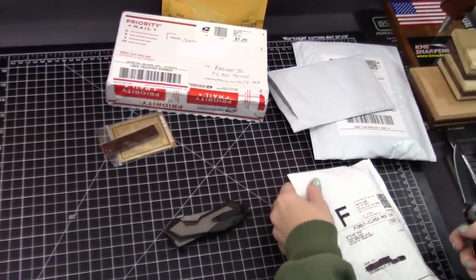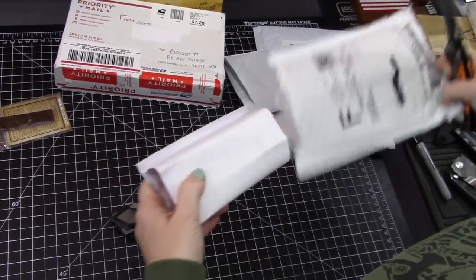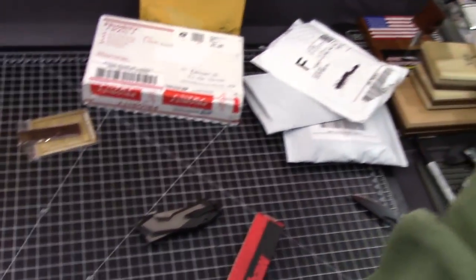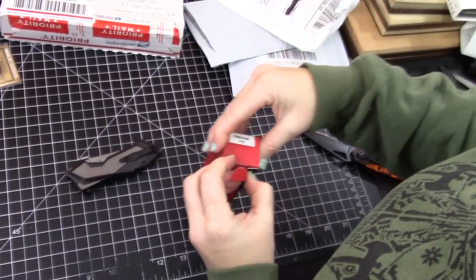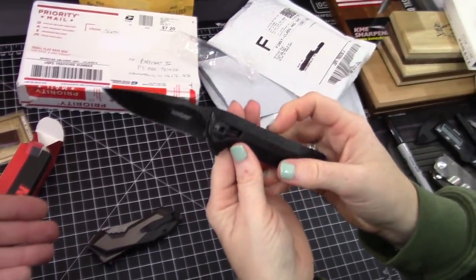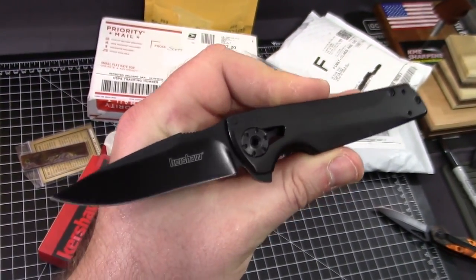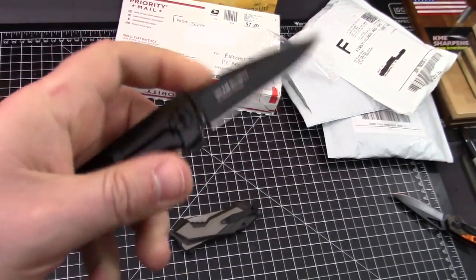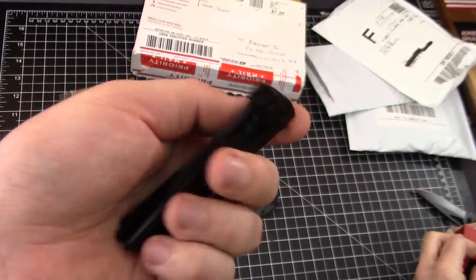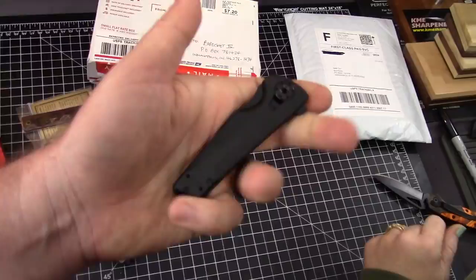This is from AZ Blade Shop. It's a Kershaw — it's the Fly-Through. This is a new 2018 model. Fly-through because of that right there — the RJ Martin designed pivot. It is manual, guys, it doesn't feel like it. That is a manual knife — flips really nicely. It's probably still in the break-in period, but this could be good. Set that aside.